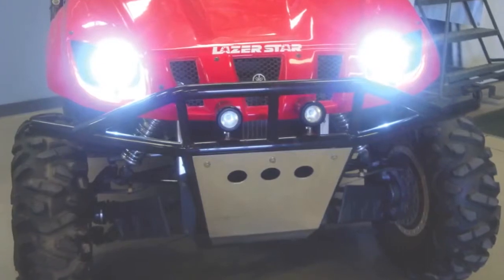And to top it off, the Rhino's stock headlamps are upgraded with Laserstar's HID conversion kit.